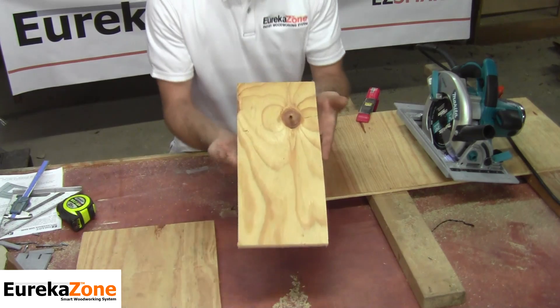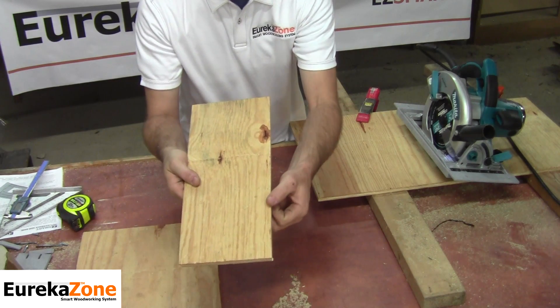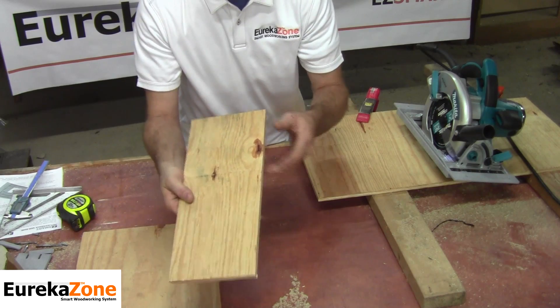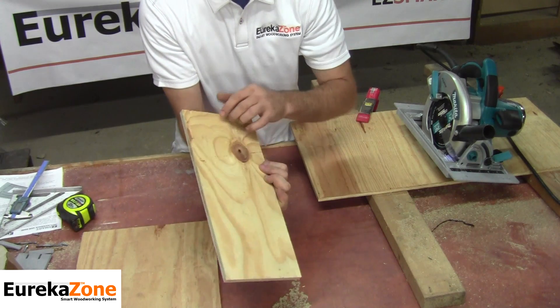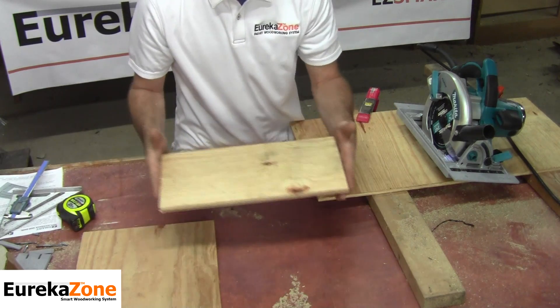As you can see, on both sides of this plywood you've got a nice, clean cut — no chipping, no tear-out on either side. That's a piece to be proud of that can go in any project.